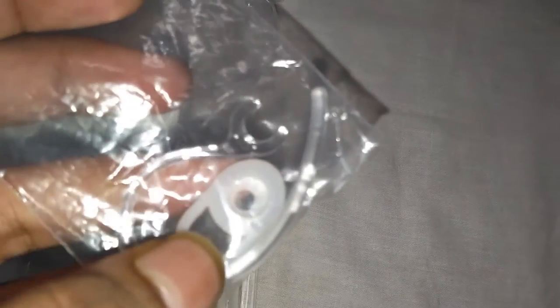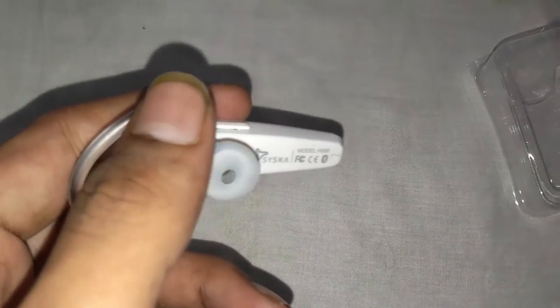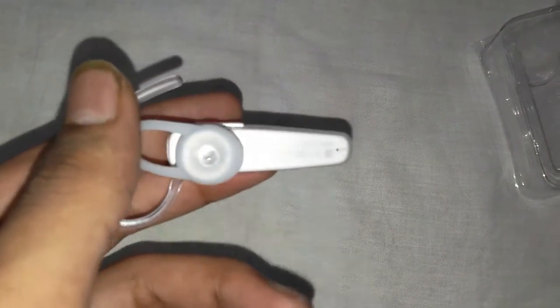Here is a bag. It has one ear gel — the ear piece that will go into your ear, silicone or rubber whatever it is — and one ear hook. This is the ear piece itself. You can see over here: model H908, and made by Cisco. And this is the ear hook and this is the main piece.